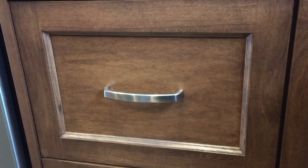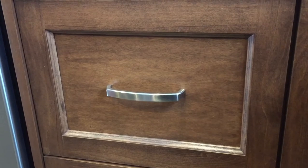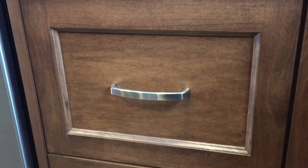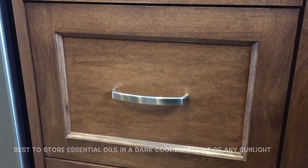All my essential oils are stored away in this cupboard right here, which is just part of my kitchen cupboard cabinet area. Really where you want to store your essential oils is in a dark, cool place.